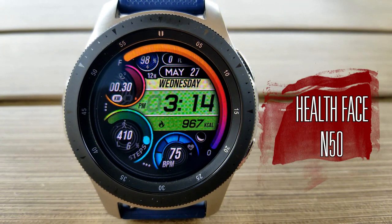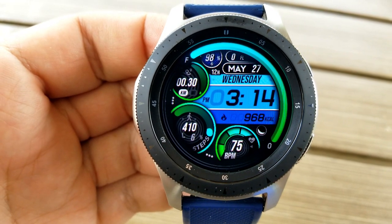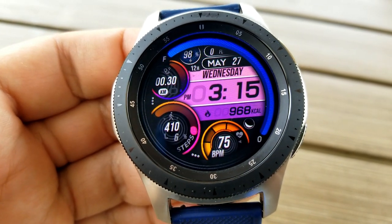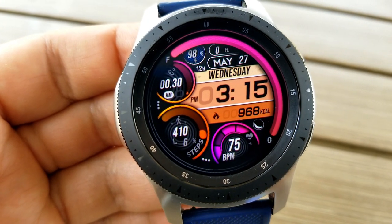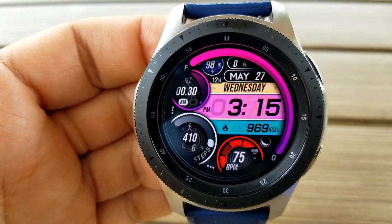Here we go with this new model simply called Health Face 50. You get five separate areas on the watch face to personalize by mixing or matching colorful themes, starting by tapping over the digital time, which lets you cycle through seven different colors. The four other areas you can change include the power remaining bar along the top right bezel, which can be changed by tapping on the date area at the top.